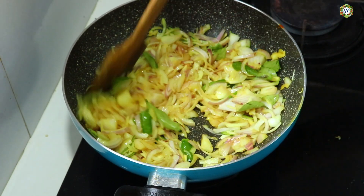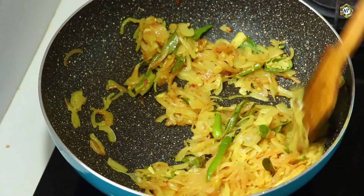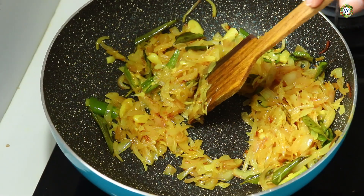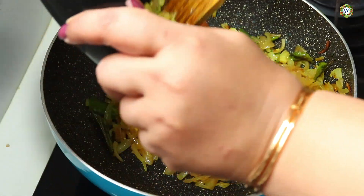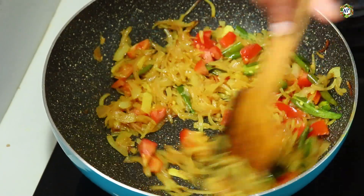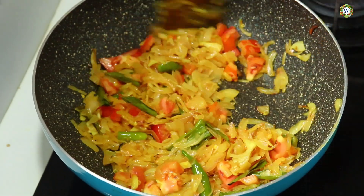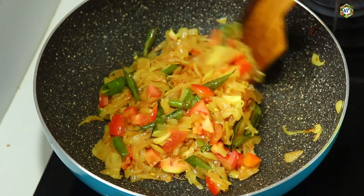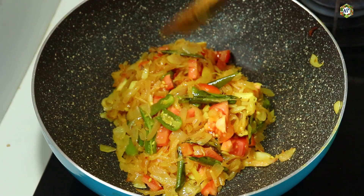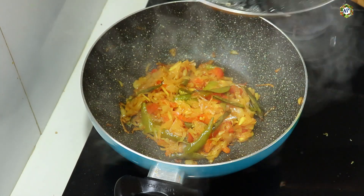Put 1 tablespoon of flour in the pan. Add 1 tablespoon of flour and cook well.